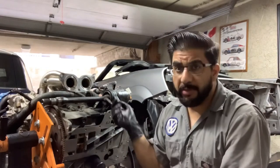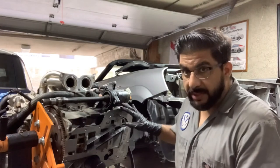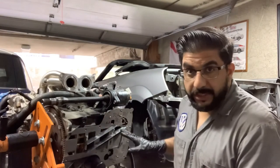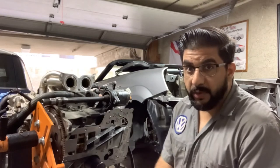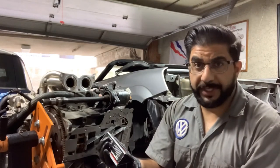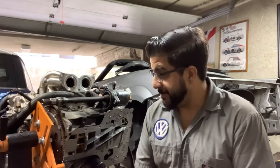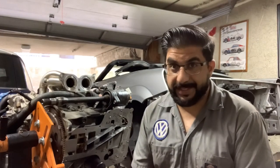Now that the clearance issue is resolved, we're going to seal the windage tray and crank scraper with genuine Toyota seal packing 103, which is what is recommended from the factory — so I went to the dealership and got that. They recommend keeping it on there for about 12 hours to seal properly, then we move to phase two: the oil pan.